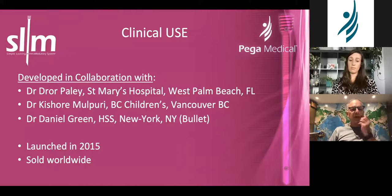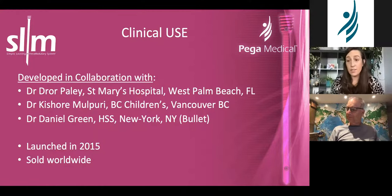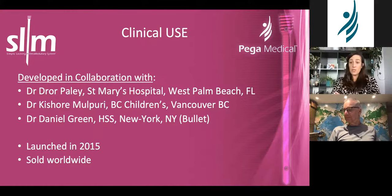This nail was developed in collaboration with Dr. Daniel Green, Kishore Melpoury, and myself, together with Fadi and Ariel from Pega Medical, launched in 2015, and it is available worldwide. It's gotten a lot of use in a very short time. At our place, all our docs are using it — our adult and our pediatric guys — because it's just so useful. Even adult tumor colleagues with patients who have anatomy that wouldn't accommodate typical adult implants have used these and loved them.